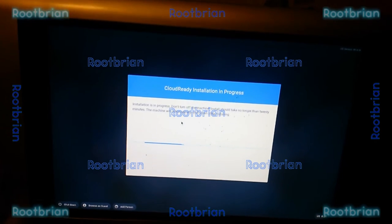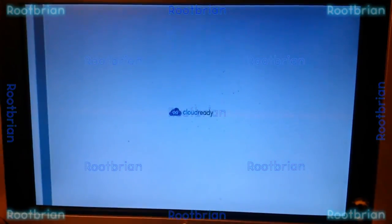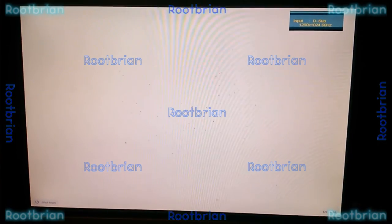One hour to install. It's installed. Now I just configure it the way I want it to be configured and that's it.